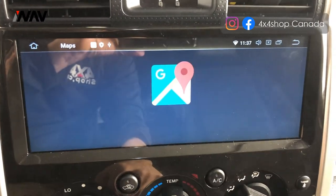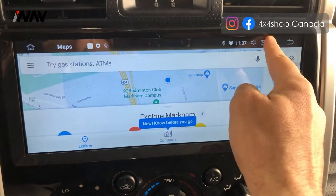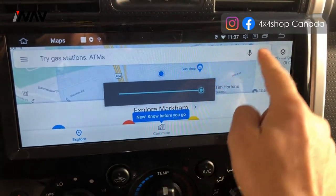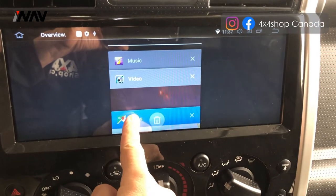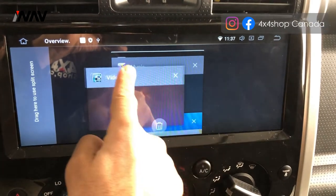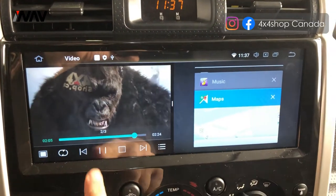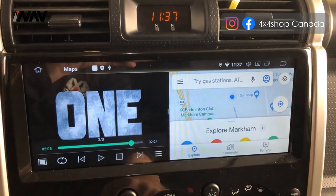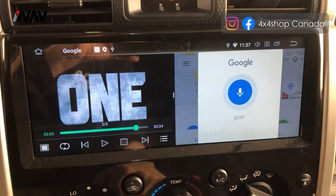I'm going to demo Google Maps, and let's say I also want to watch a movie at the same time. I can just drag the movie over and the map's on the other side — then navigate to the closest gas station, all simultaneously.